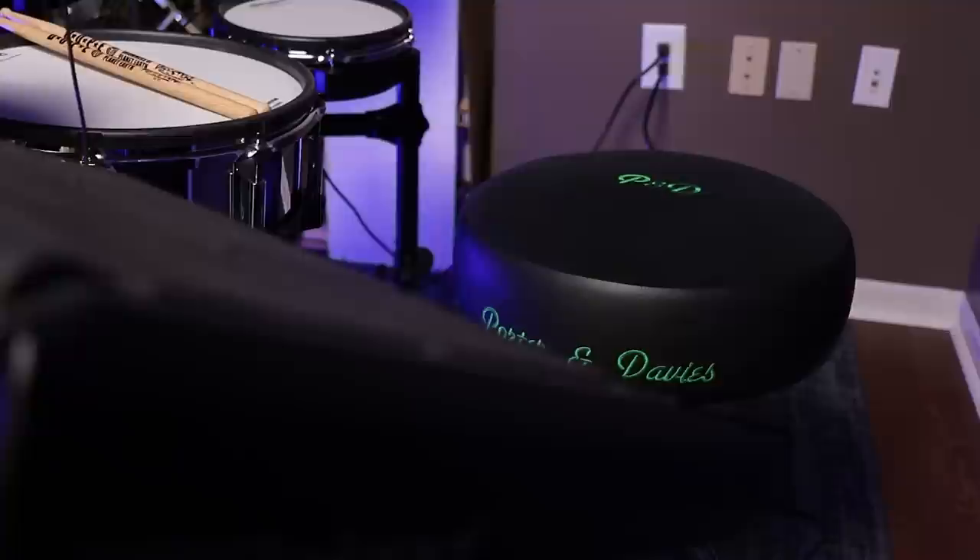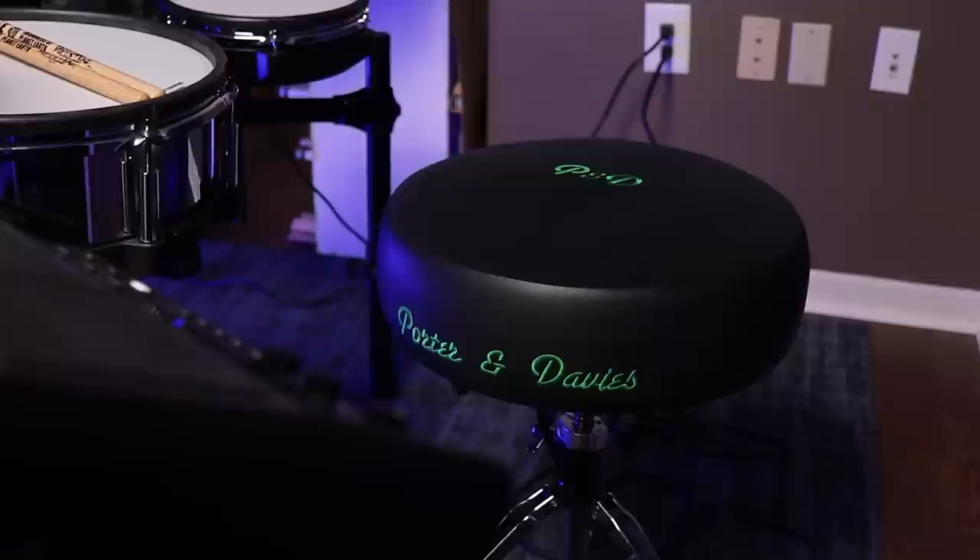Hey, welcome back to 65 Drums. My name's Justin. Today, I want to cover Porter and Davies' line of drum thrones. These are actually my favorite drum thrones I've ever used in my entire life. I'll probably never buy one for reasons I'll get into later, but these are fantastic.